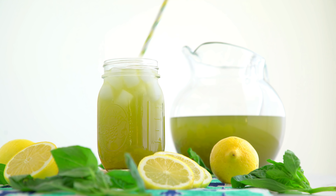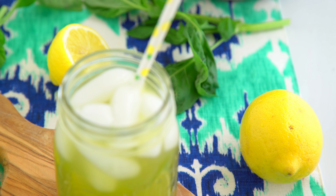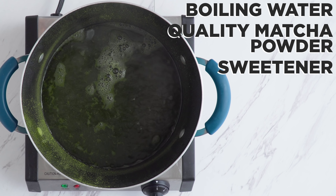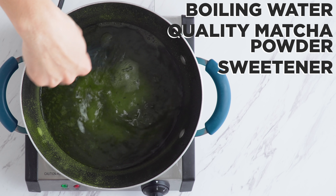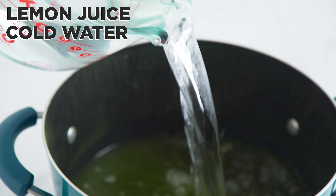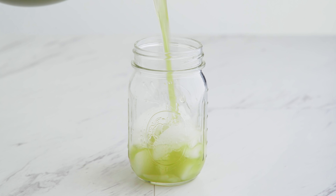First up is a matcha lemonade. Boil water and then remove from the heat and stir in quality matcha powder and sweetener. You want to make sure that you use a high quality matcha, which will be bright green, not dull. Once dissolved, add freshly squeezed lemon juice and cold water.